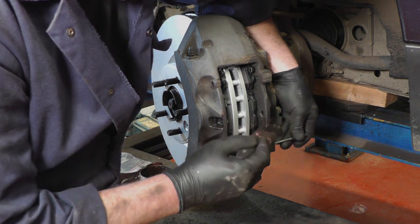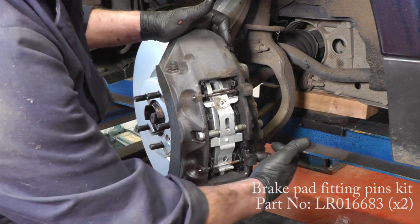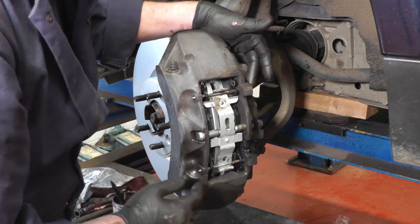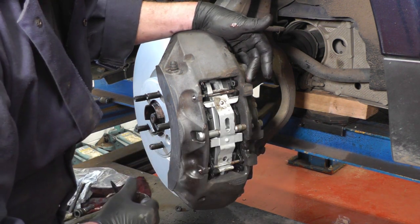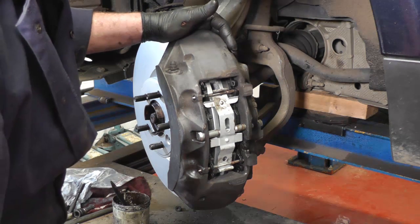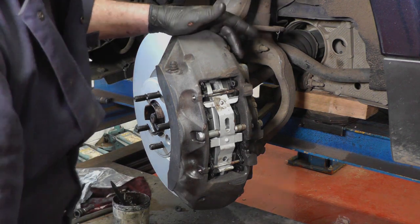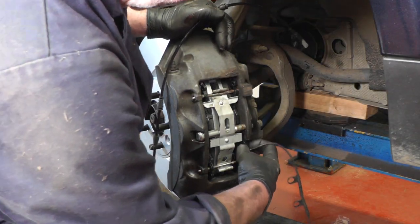Do the same with the centre pin. All pins are now back in. When you hammer them in, check from the back that they've gone all the way to the end and the spring clips are as far in as they can go. Tighten the bolt in the end of the caliper brace to 35 Newton metres. The caliper-to-carrier bolts are 282 Newton metres.